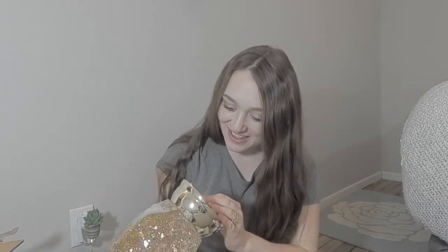Does it have batteries inside? Did she send it with batteries inside? No. Okay, so it needs three double A batteries. I'll have to get some of those in here and get this rolling right away.